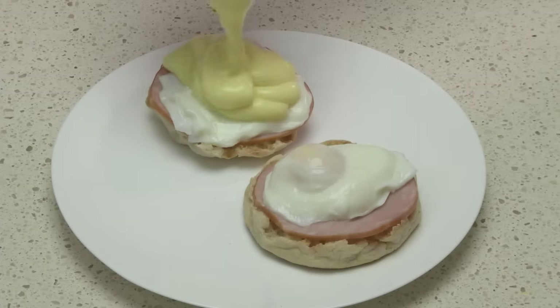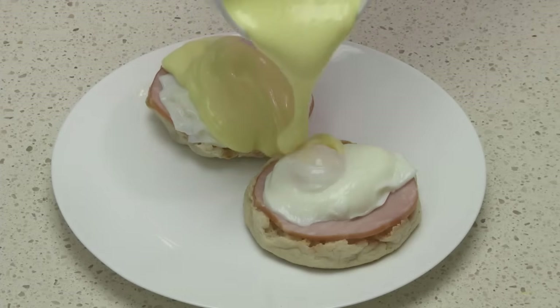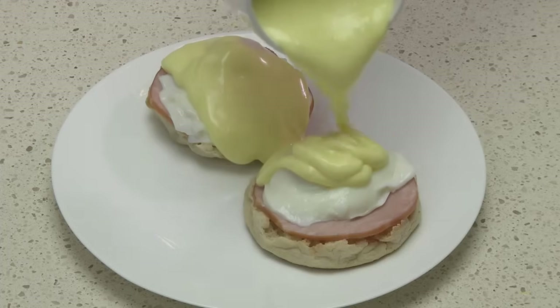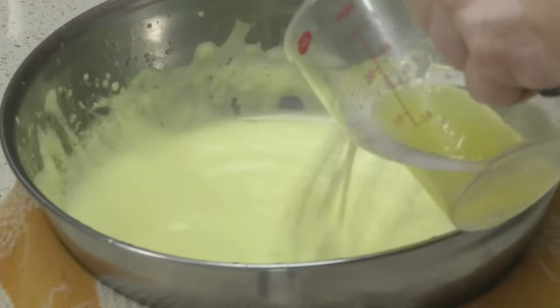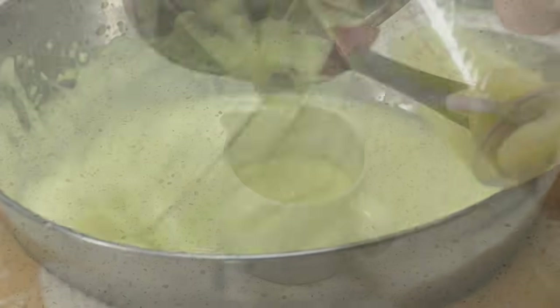How do you get such a light and fluffy sauce out of egg yolks and butter? Well, that's the secret of hollandaise. What we're going to do is beat air into the egg yolks and then add the butter. That air is what makes it light and fluffy. The trick is how to cook the egg yolks without scrambling them — and in this video I'll show you how.